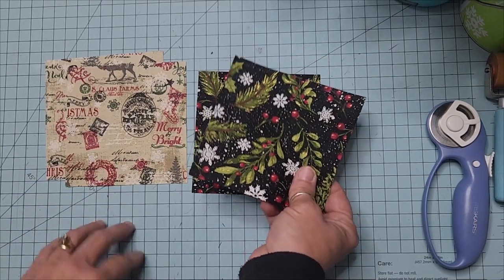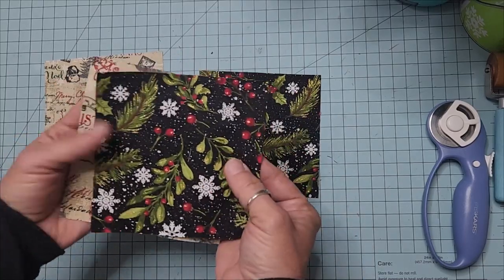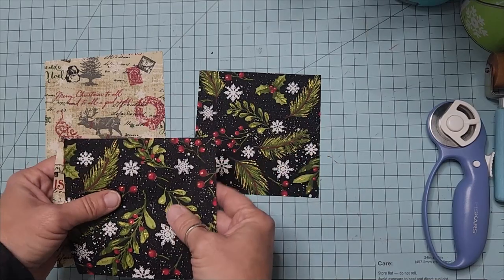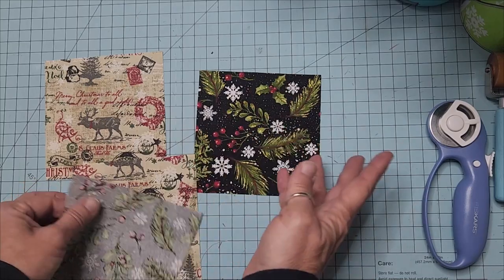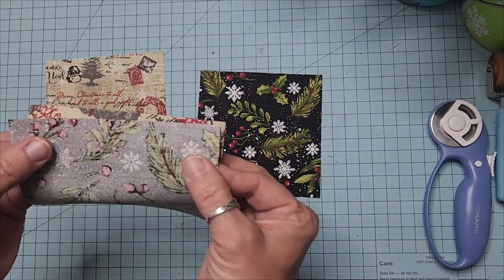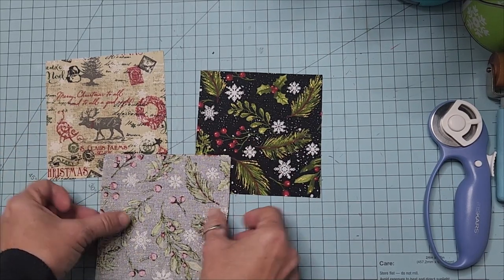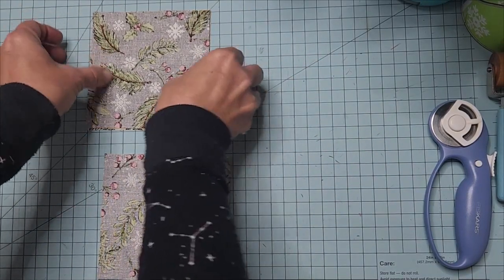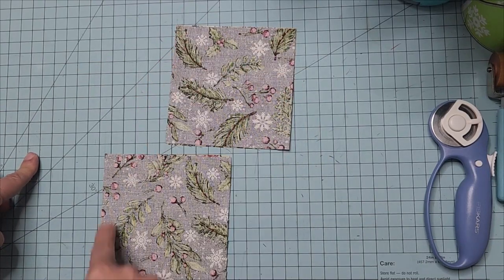We're going to make a couple. You will need five-inch squares: one that's going to serve as the flap and one that's going to serve as the body. One square pair is going to get us four half square triangles when we sew the two together. We will have three of one and one of another, so we want to make two sets. All we're going to do is take these two five-inch squares and sew them together all the way around.